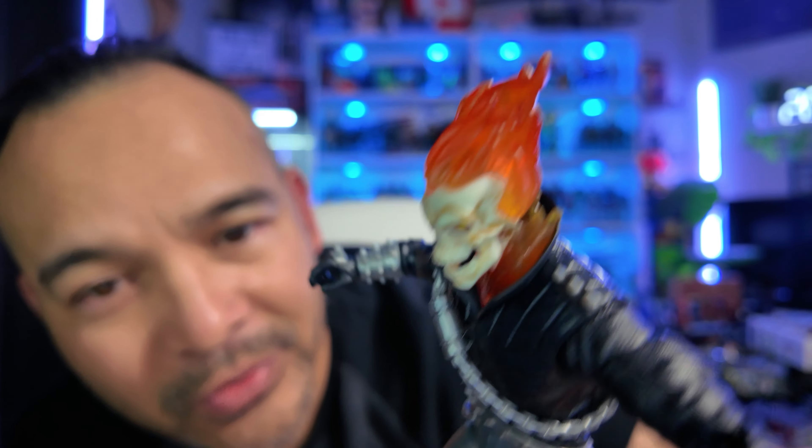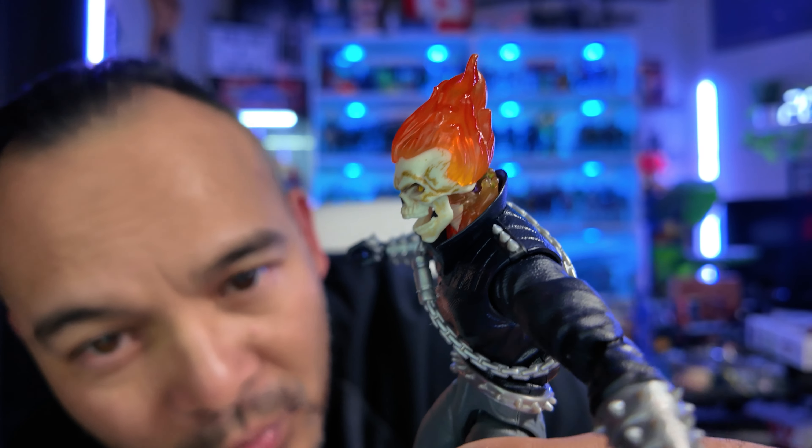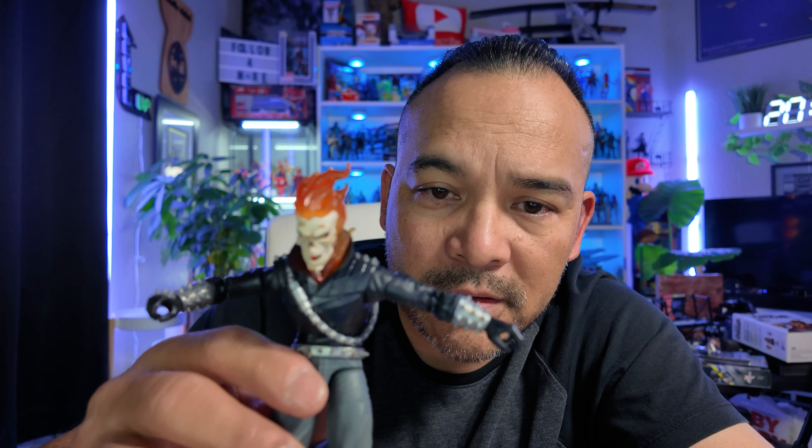This guy is so cool. Look at that head — oh my gosh, that is sweet. Hopefully I can do some photography stuff with this guy and maybe brighten up his flame to make it look realistic. That would be kind of cool. I've never done it so I'm going to have to practice, and I'll show you guys the end results — so stand by for that.